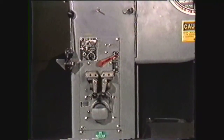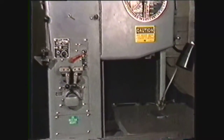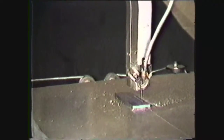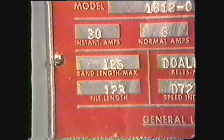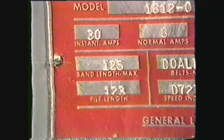Having seen the parts of the band welder, you will now be shown the steps in preparing a saw blade for use on the band machine. The first step is to determine the length of blade you will need for the machine you are using. On most machines, there is a data plate attached which supplies this information. For this machine, you will need a blade of 125 inches.